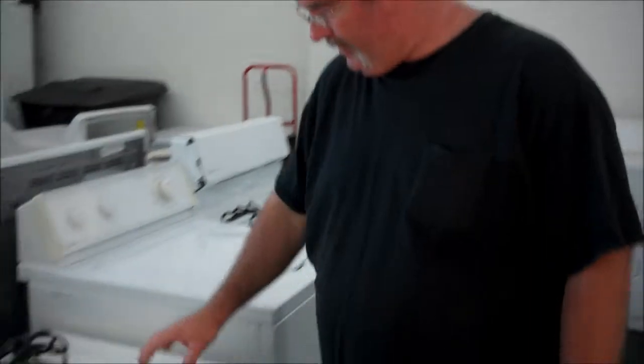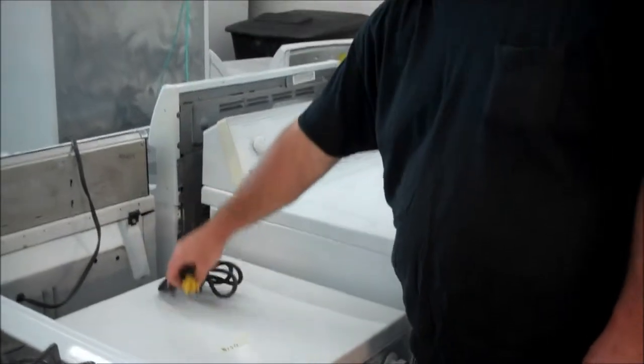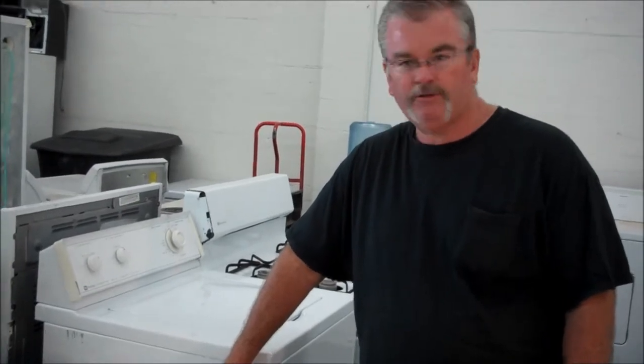Hi, this is Richard over at Appliances Cheaper. I've got a unique little machine here. It's a 110 dryer — an electric dryer that uses a 110 outlet. This is great for bachelor pads, small apartments. If you have the little washer that uses a dishwasher hookup on the faucet, this will finish off your collection right here.